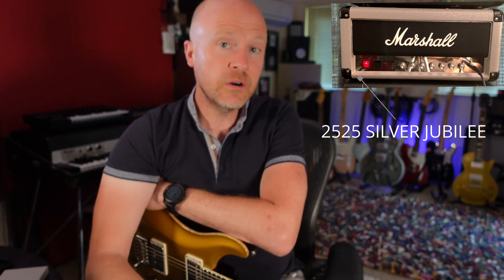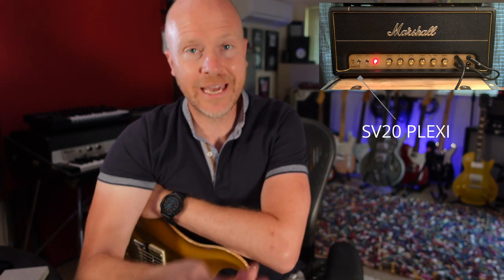Hi, I'm Paul from The Studio Rex. A few months ago, I reviewed all of the Marshall Studio Series amplifiers individually. I reviewed the JCM800 Mini, which is a 20-watt JCM800, the Mini Jubilee, which is a 20-watt Marshall Jubilee, and also the Mini Plexi, which is the SV20 — again a 20-watt little Plexi.